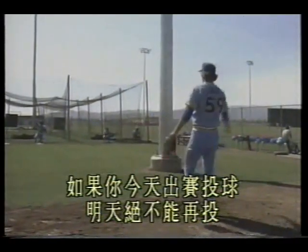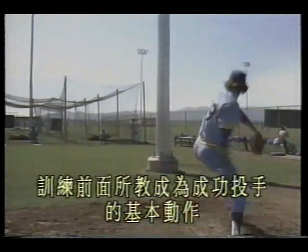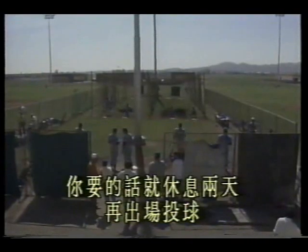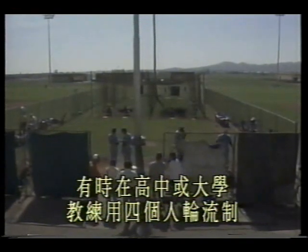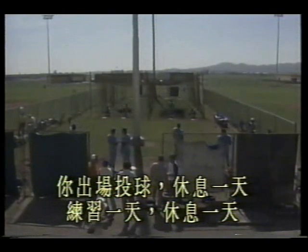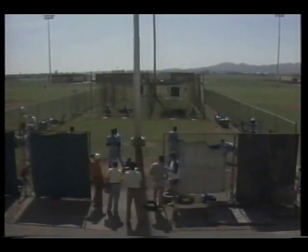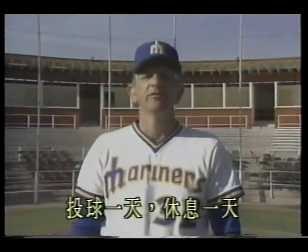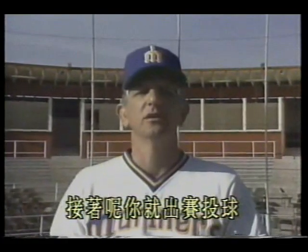As the training schedule progresses, your arm comes into condition. How do you train yourself during the season? A good example: if you pitch in a game today, absolutely do not pitch again tomorrow. The next day, come out and throw 10 to 15 minutes, practicing the fundamental mechanics for successful pitching. If in good condition, rest two more days before pitching again. Sometimes in high school or college, coaches use a four-man rotation: pitch one day, rest one day, practice one day, rest one day, then pitch again. A five-man rotation: pitch one day, rest one day, practice one day, rest two days, then pitch.